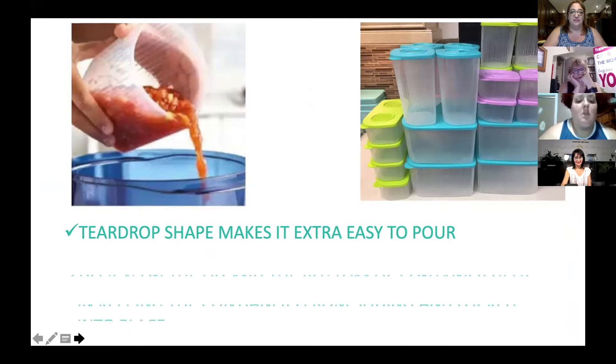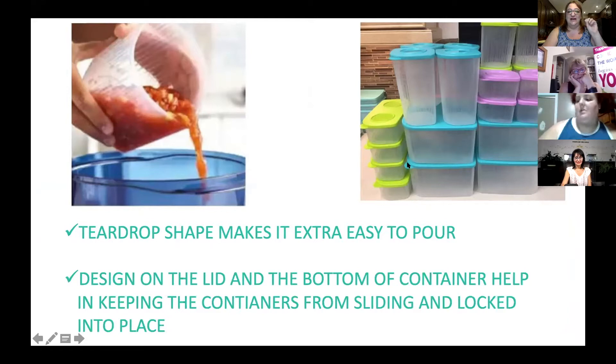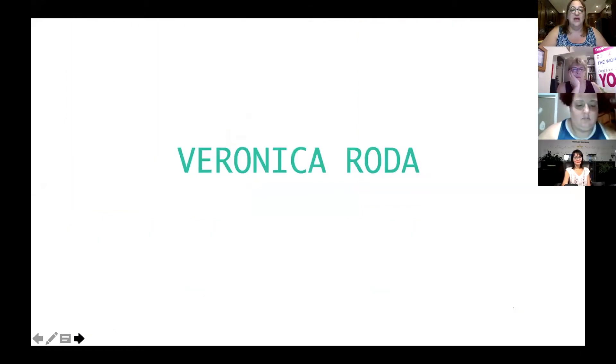The other feature I like is that the design on the lid and at the bottom of the container keeps them stacked one on top of each other so the containers do not slide and they stay locked into place. This is really important when you have a drawer in the freezer so things don't go flying around all the time.